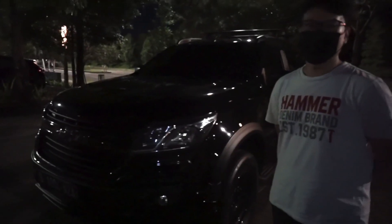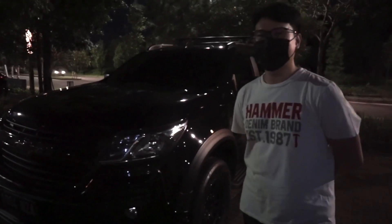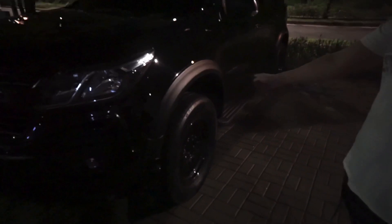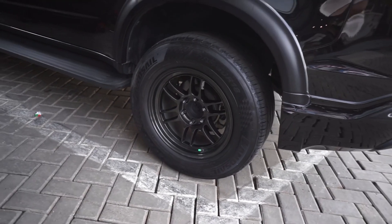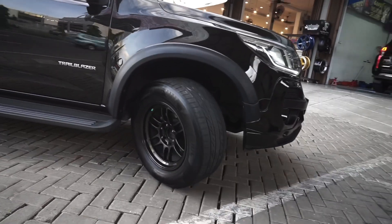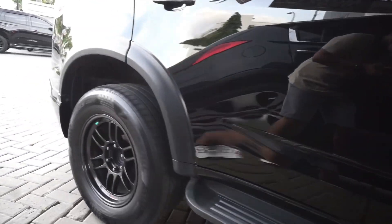Jadi ini Chevrolet Trailblazer, nicknya 2018, pemakaiannya 2019. Untuk modifikasi eksterior, yang paling kelas nih pasti velg sama ban. Velgnya itu RPF1 — bukan RPT ya, RPT itu orinya, kalau ini replika. Untuk bannya ini 285/60 R18, velg ring 18. Spesifikasi velgnya lebar 9.5, ET-nya 20. Bannya Lensel LS 588 SUV. Kalau dibanding standarnya, treatment-nya lebih pas pakai ban 285 kalau TB, keliatan gendut gitu.